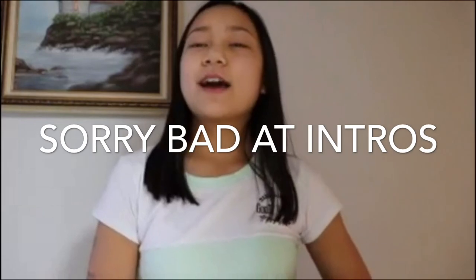Hey guys, I'm Sophia. Welcome back to my YouTube channel. Today I will be trying a Bob Ross tutorial and trying to copy his painting. By the way, I'm very bad at painting.